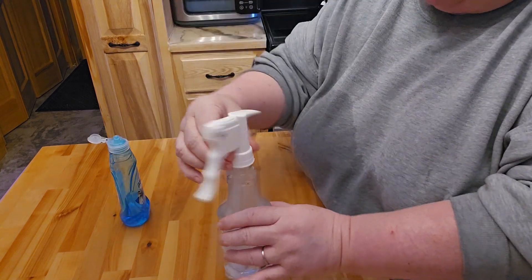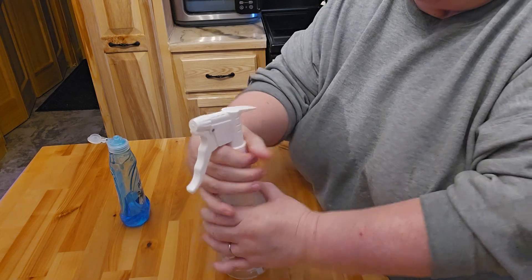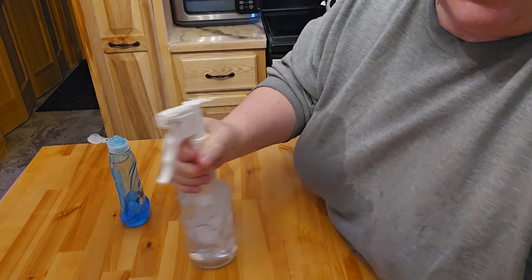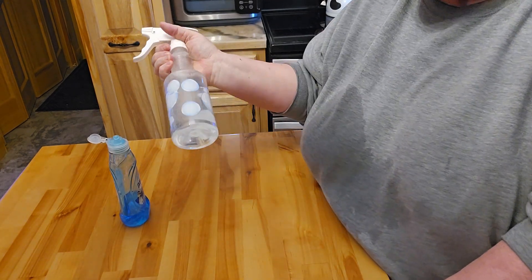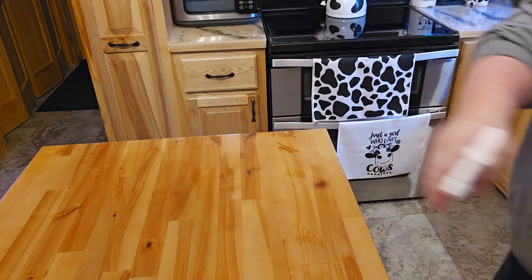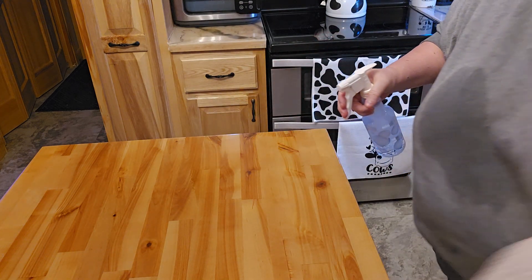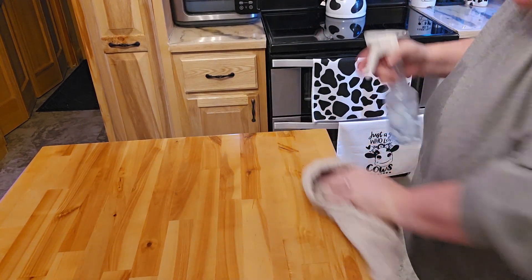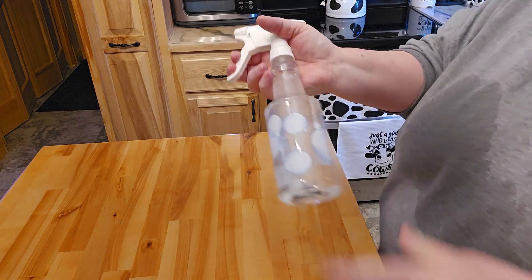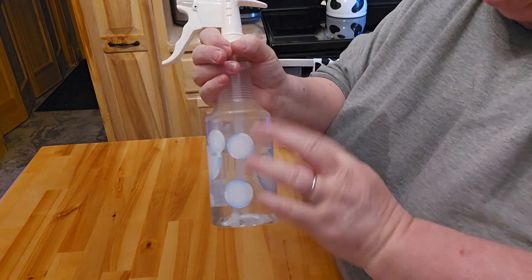It doesn't matter if you buy your stuff at the dollar store. This one is actually the better rubbing alcohol, but that's all I have in the house, so that's okay. Then all you have to do is shake it, spray it, and wipe it off. If you're worried about killing more germs, you can leave it on the counter longer.